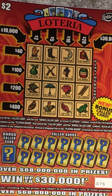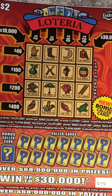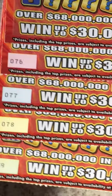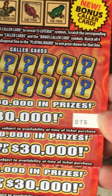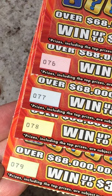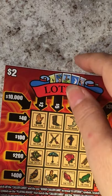Hi everyone, I'm back with some more tickets. These are more tickets from Robert, so I want to say thank you very much for the tickets that you gave me to scratch on my channel. We have ticket number 75 all the way to number 79, and we'll go ahead and scratch them — the Loteria two dollar ticket.